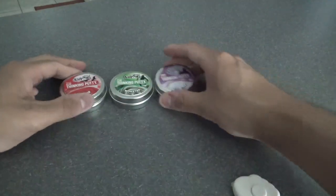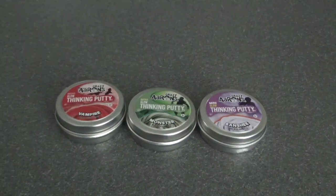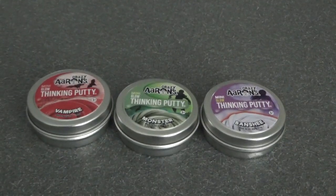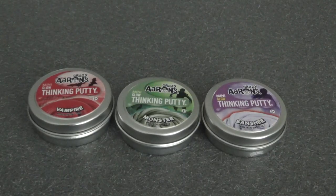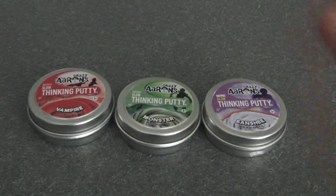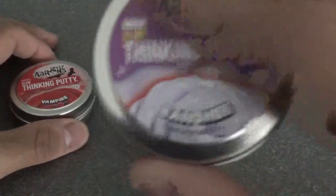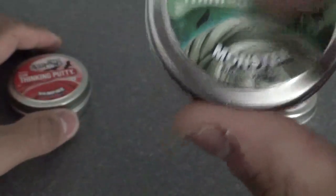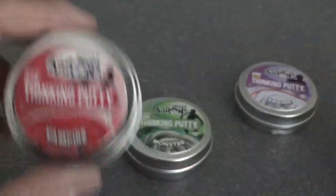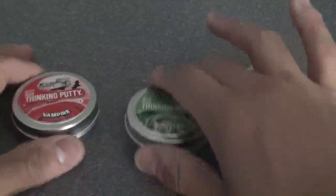So that is the Banshee, that is the Monster, and that is the Vampire — all three are this year's 2019 Crazy Aaron Thinking Putty Halloween colors, two-inch tins. You can get them now on puttyworld.com, probably Amazon too. I think they're pretty cheap — it's like $15 in total by the time you're done with shipping. For glow ratings: the Banshee gets a 10 out of 10, the Monster gets about a 7 out of 10, and the Vampire I would say about a 5 out of 10 — it doesn't really glow very well in my opinion.